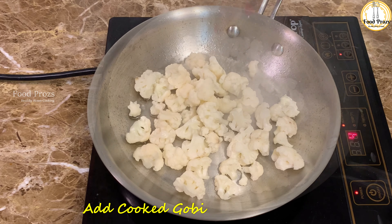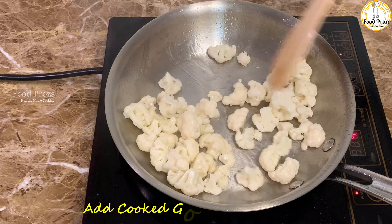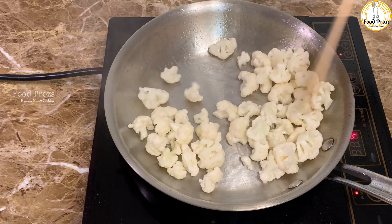We add the pressure-cooked cauliflower and peas to the pan. Cauliflower has a naturally bland taste, so roasting it enhances the flavor.